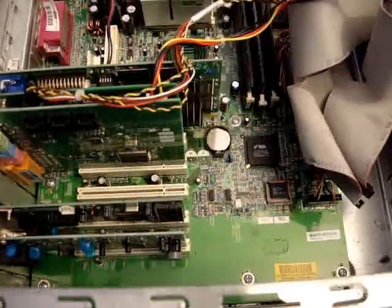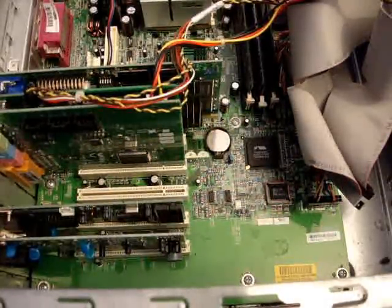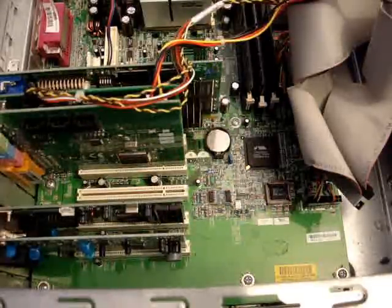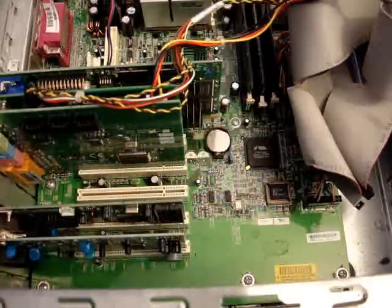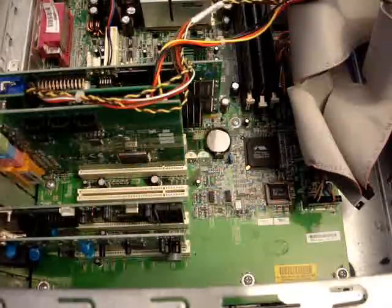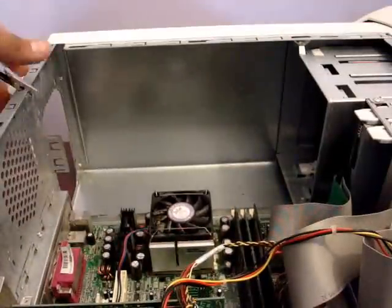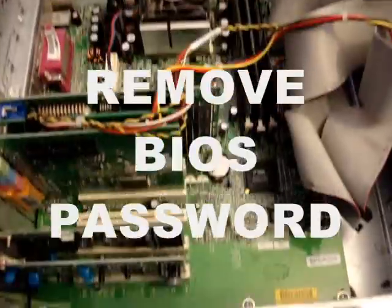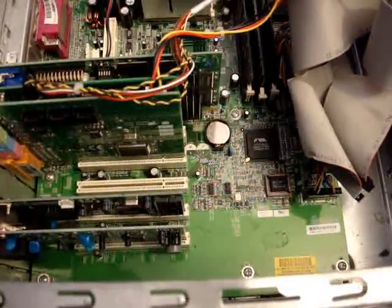Now that we have the computer open and the components exposed, we are going to locate the lithium battery. That is what controls the BIOS settings and the CMOS settings. Before touching any of the components inside the computer, we are going to take some preventive measures. I will be using a band called an ESD band — electrostatic discharge band — which is used to prevent electrostatic discharge from affecting the components inside the computer.